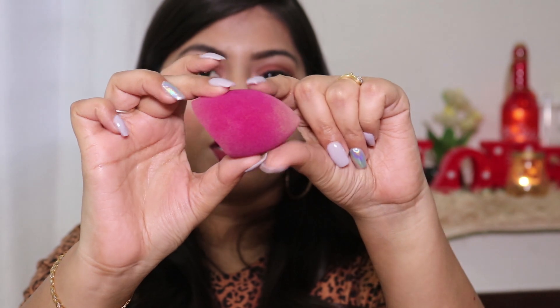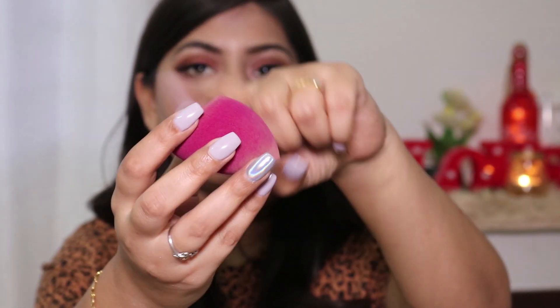This sponge comes in two different shapes; I got this one which has a pointy edge and a flat part. You can use the flat side to blend foundation on larger areas of the face, and then use the pointy edge to reach difficult areas like under eyes, inner corners, and around your nose.